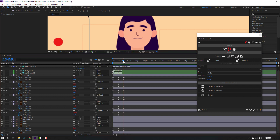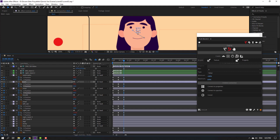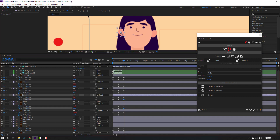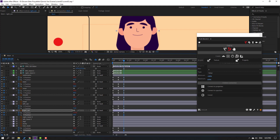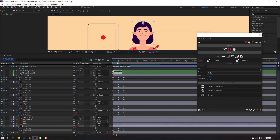Go to the last shape frame. Select the eyebrows and move up, eyes move up, nose moved up, mouth moved up, ears and right ear moved up, and hair back moved up. Preview the result - nice.